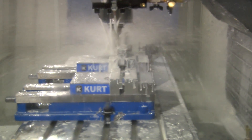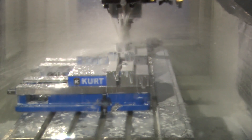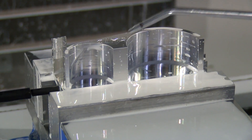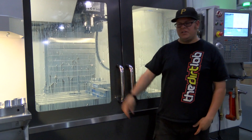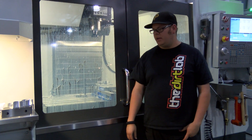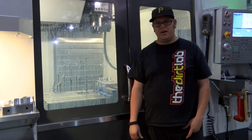That is so crazy. As you can see, part's done — it only took two and a half minutes to make one part. We're just trying to get her broken in for right now.